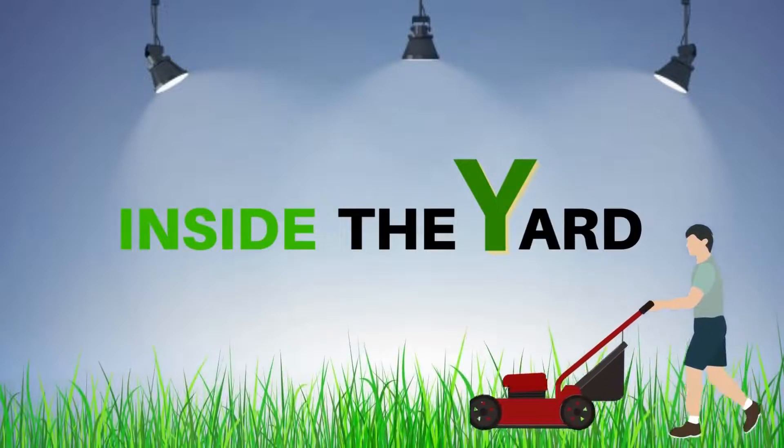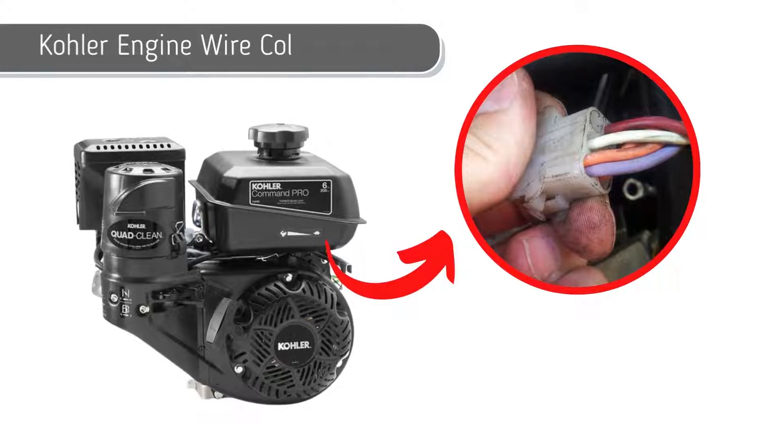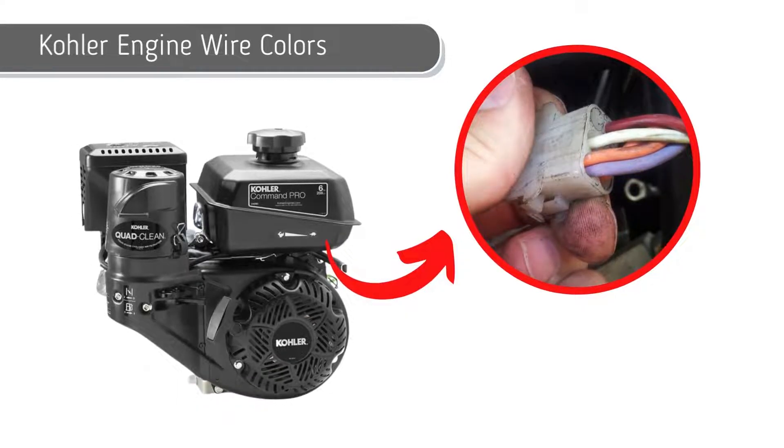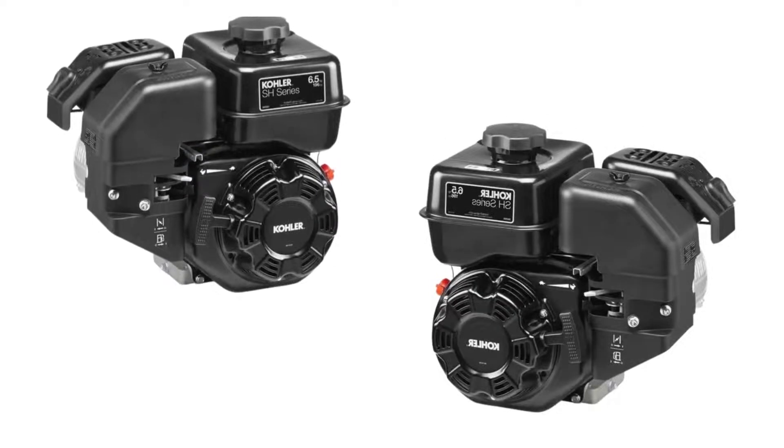Welcome to Inside the Yard. Today, in this video, we have broken down all Kohler Motors engine wire colors and discussed their functionalities. So, without delaying more, let's get straight into it.